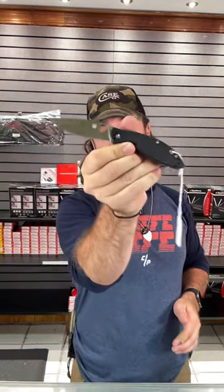Watch this. You can thumb flick it, you can reverse flick it. It is incredible. Check these out — pick them up in our store and on our website, smkw.com.